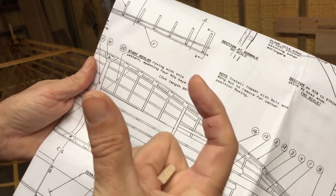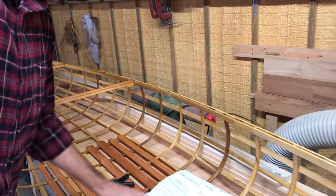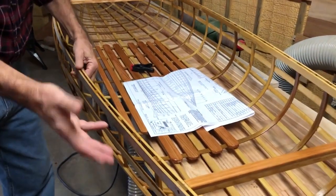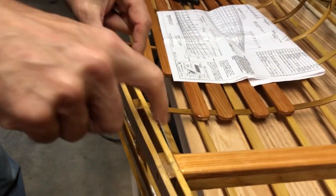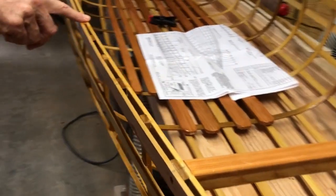They're actually separated by blocks, and this is what Platt called a truss construction, and he uses it on bigger boats. On our smaller boats, like this one, you can see they generally run the outer gunnel and inner gunnel, and they are glued to the top of the ribs all the way down through.